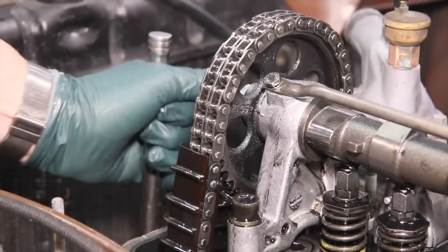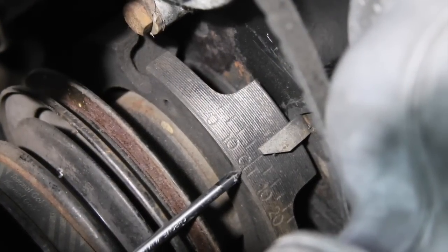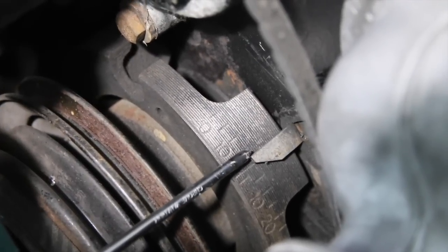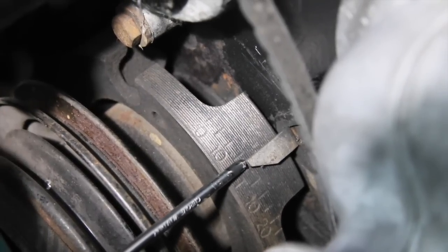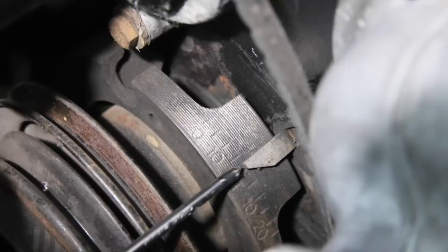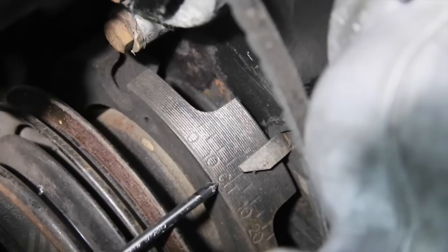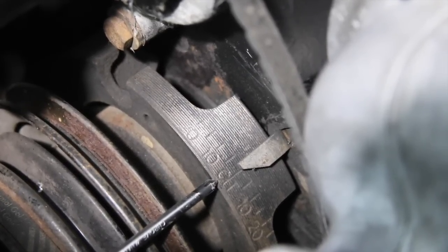Now let's go down and take a look at the marks on the counterbalance. That's zero right there — there's the pointer. You want to be on this side of the pointer. I'm at about one and a half to two degrees. In my book that's good, and at this point I'm not concerned about chain stretch or timing on this particular engine.